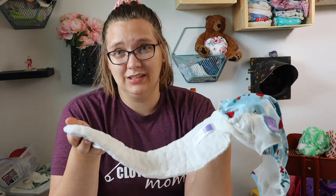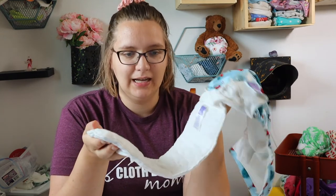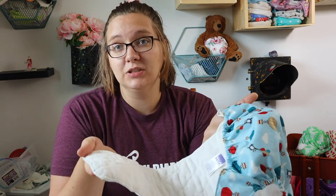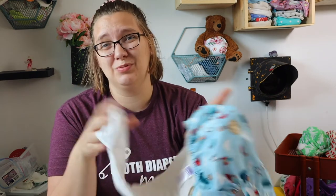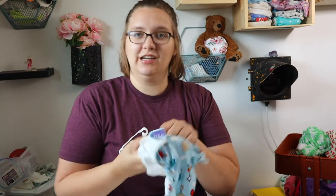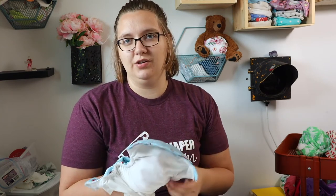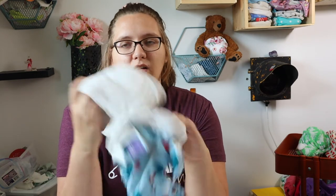This diaper retails for almost $30 Canadian, or $21.99 in the United States. At $30 Canadian, there are a lot of better options with natural fibers that hold up well. However, there aren't a lot of options if you need hook and loop. My one complaint is that it's purely synthetic all around, so you always need to put the insert into the diaper — and to me, that's a pain.